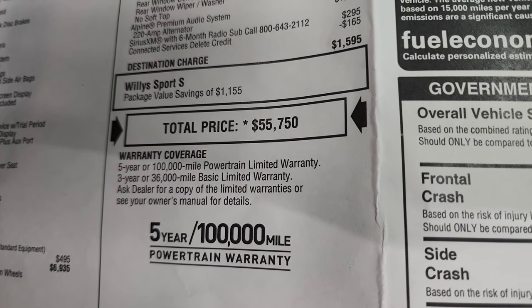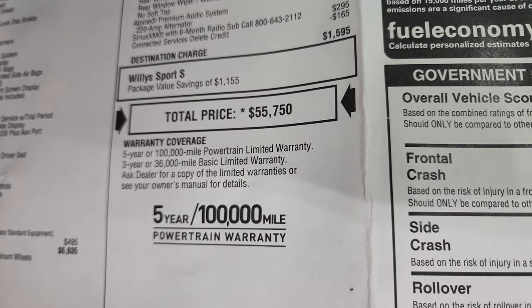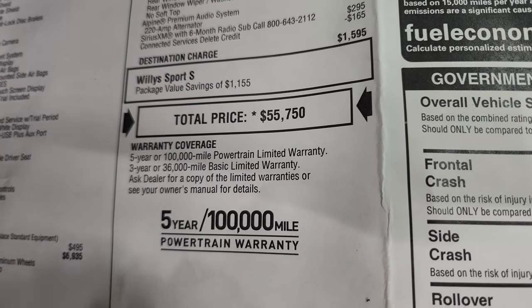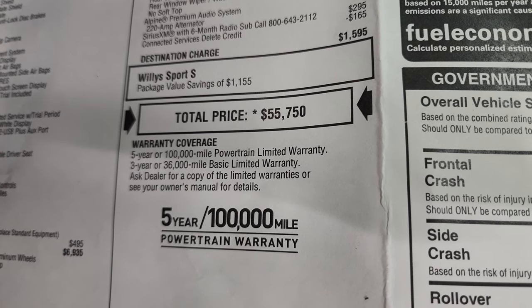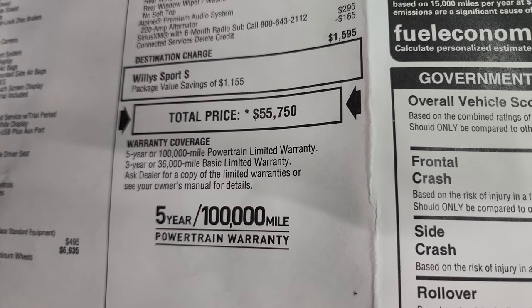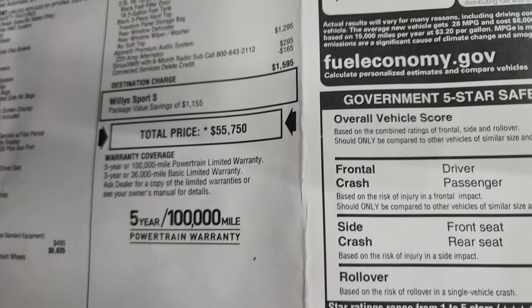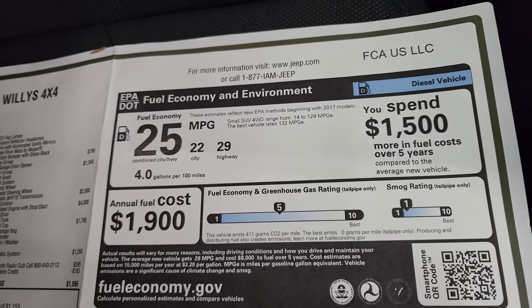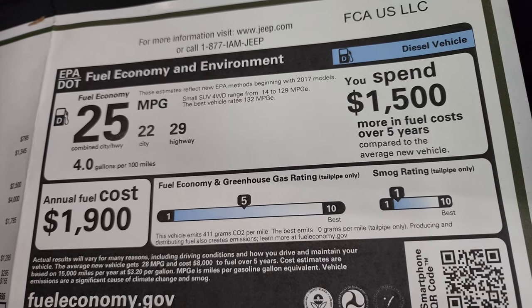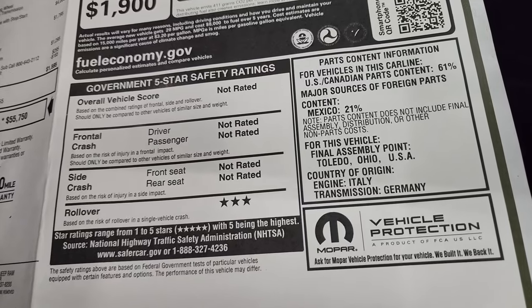Total MSRP on this particular Wrangler is $55,750. There's a link in the upper right-hand part of the screen to our website to see rebates and incentives on this Jeep Wrangler if it's still available. It has a 3-year/36,000-mile bumper-to-bumper and a 5-year/100,000-mile powertrain warranty because of the EcoDiesel — if it were a gas engine it'd be 60,000 miles, but the diesel gets 100,000. So while it's $4,000 more, you're getting an extra 40,000 miles of warranty protection. Fuel economy is 29 highway, 22 city, and 25 miles per gallon average, which will save you some cash compared to the gas engines.